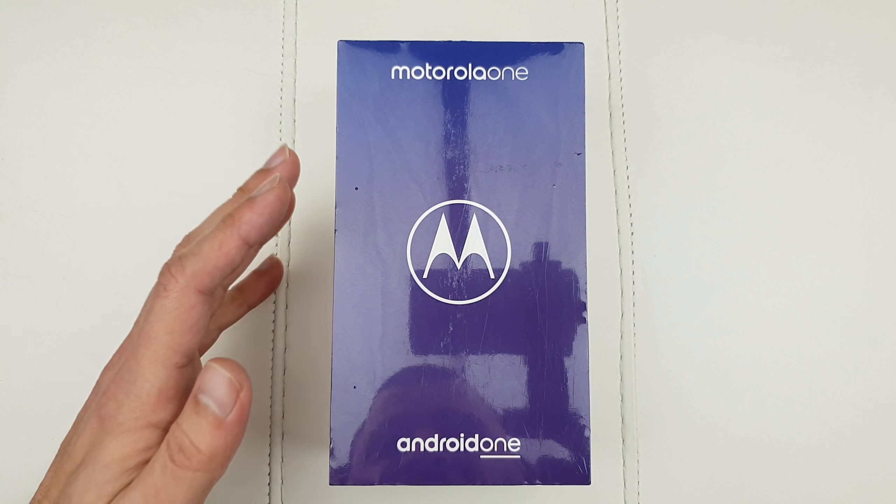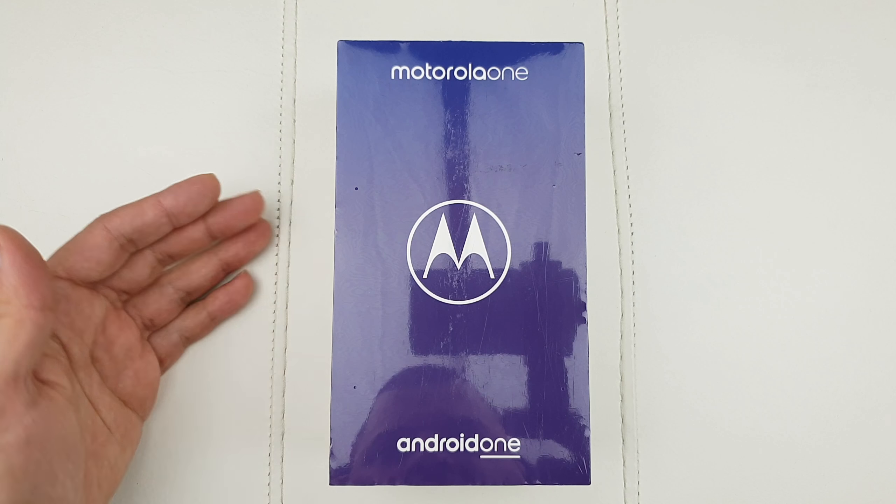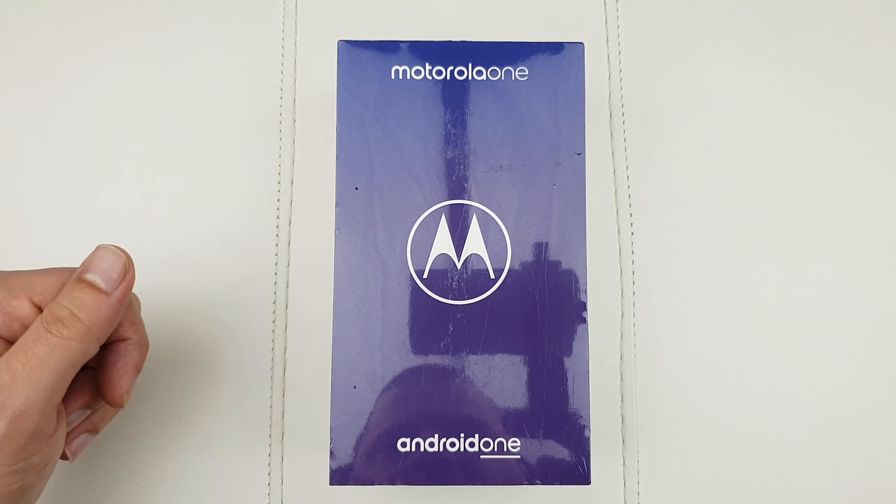Hello guys and welcome to the vlogging project. I'm going to do a quick unboxing and size comparison of the new Motorola One. Now why exactly this phone? Well, because here in the UK it's just been discounted to £199. You can get it on Amazon — I'll leave a link in the description below. Why did Motorola discount this phone from £270 to £200? Because of the fierce competition during the Black Friday weekend sale.